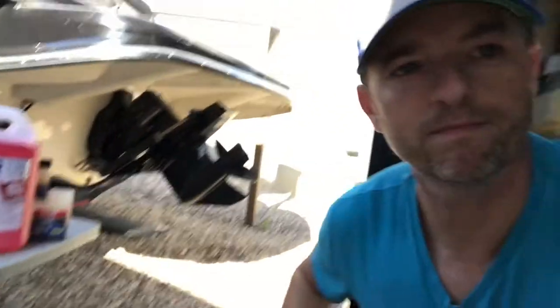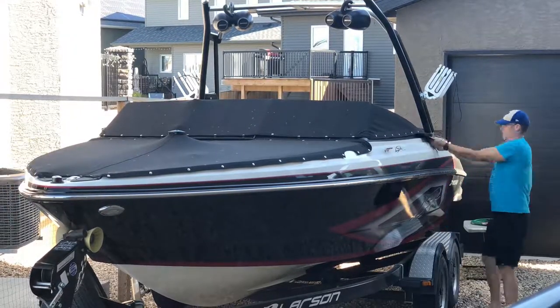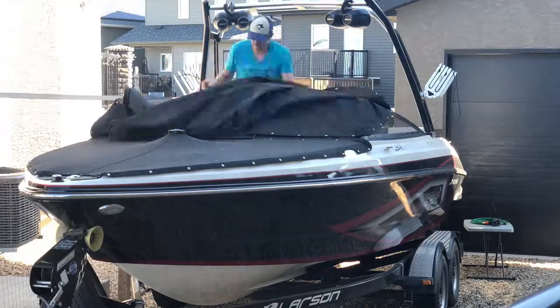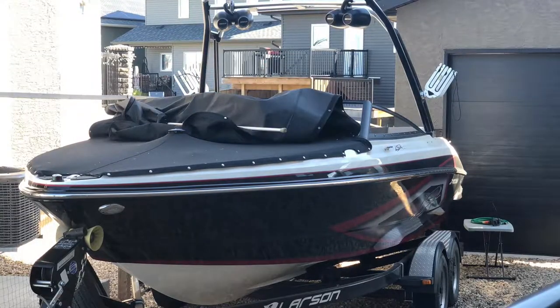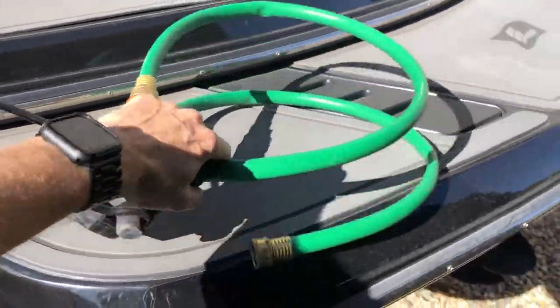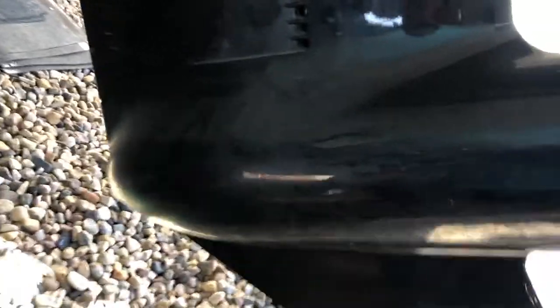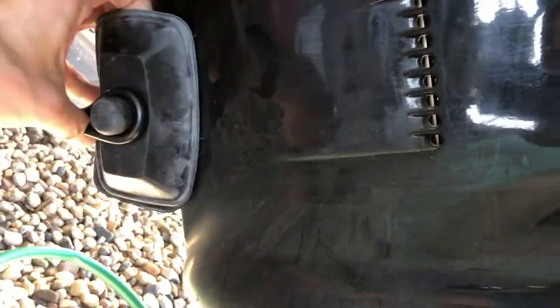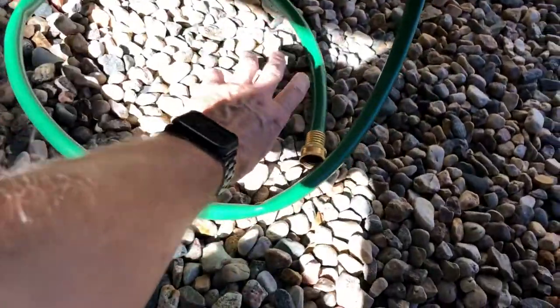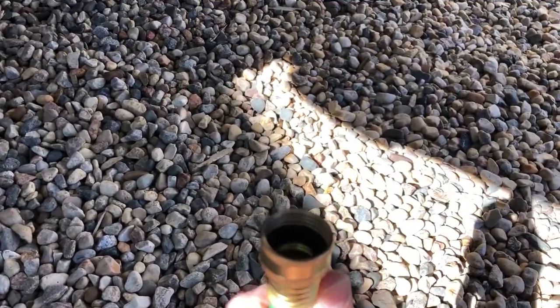One of the first things you're going to need is a muzzle. This is going to make sure that when we're running the boat out of the water, the drive still allows water to be pulled into the motor to keep it cool. It goes on just like that, and then the end of this hose will connect to your water line.